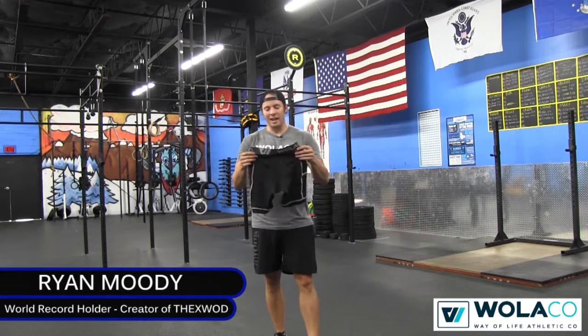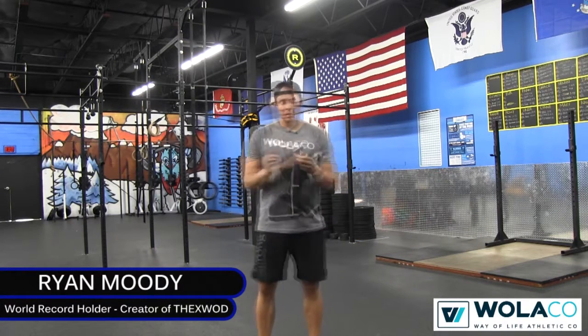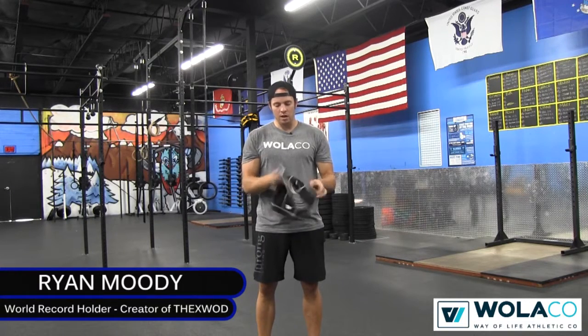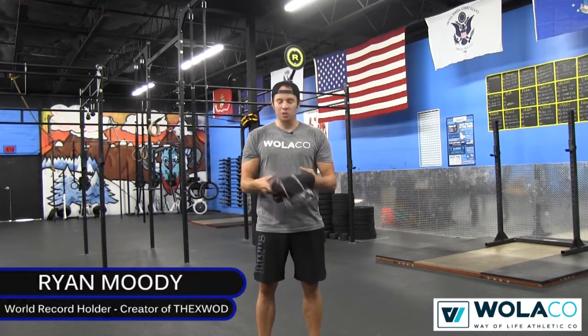Hey everyone, Ryan Moody here. Today I've got an awesome product review. These are briefs for men to wear while working out, training, etc.